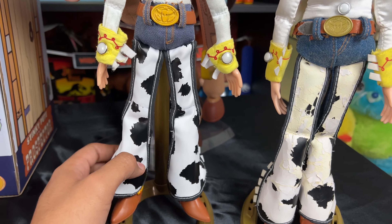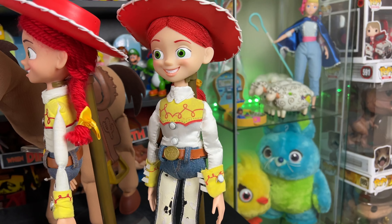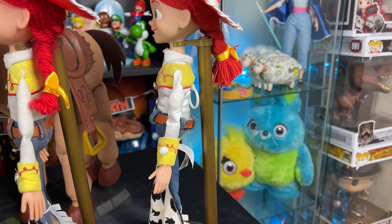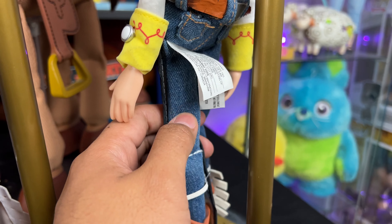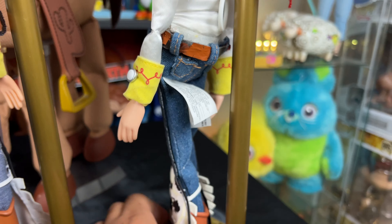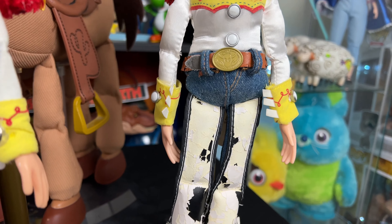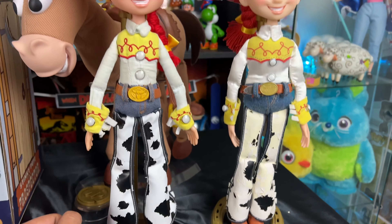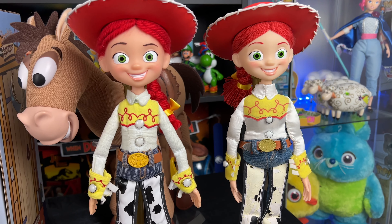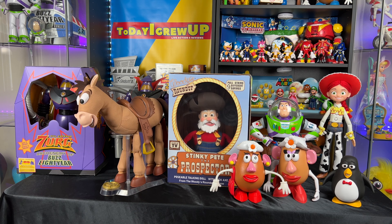I upgraded to real pearlized buttons here, as the factory ones are cheap plastic. The correct buckle color came from Mattel — I didn't have to mod that. The chaps from the old 2010 white logo Jessie crack and fall off, so I sourced brand new signature chaps that weren't cracked. I keep the original factory Jessie too because it was the first Jessie I ever had in my Toy Story collection. These are real denim jeans — I can tell by the feel and thickness. The Mattel version has printed-on denim, not real fabric.